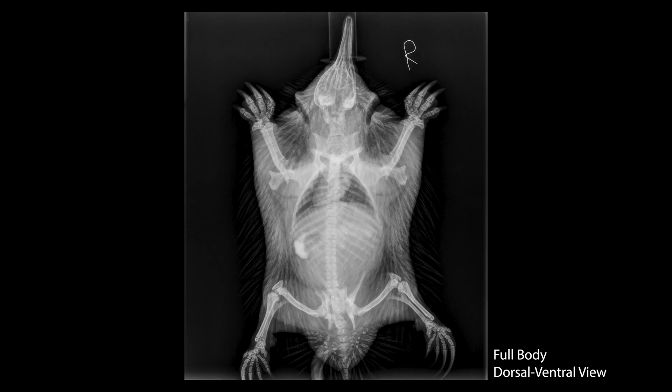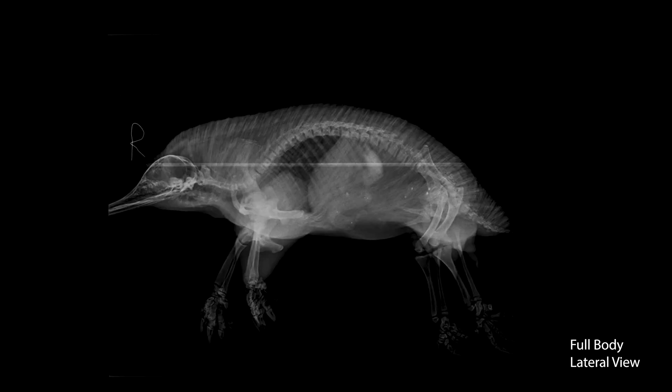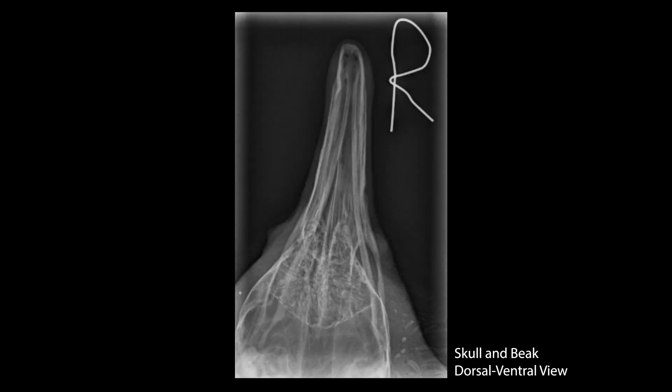When we're taking x-rays of echidnas there are four main views that we're looking to take: a whole body dorsal-ventral view, a whole body lateral view, as well as focused views of the skull and beak — both a dorsoventral and a lateral of that as well.